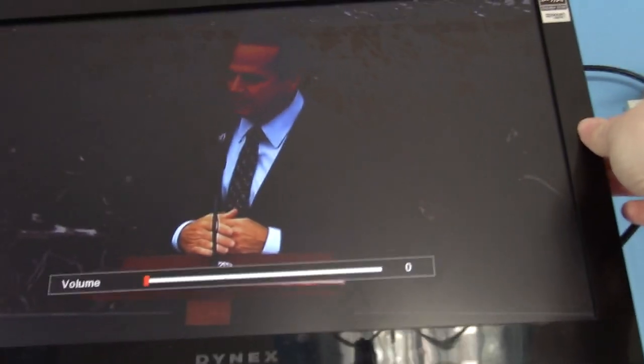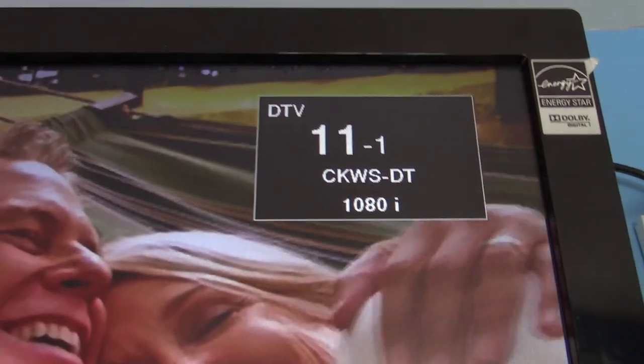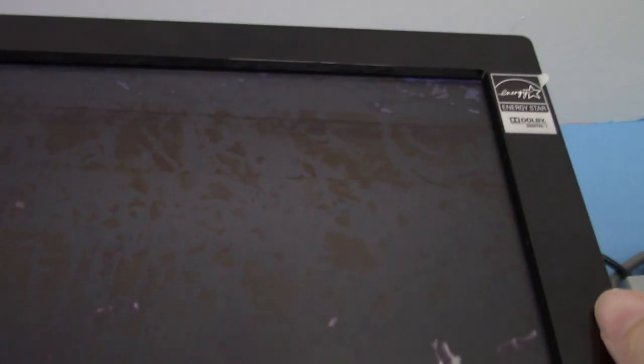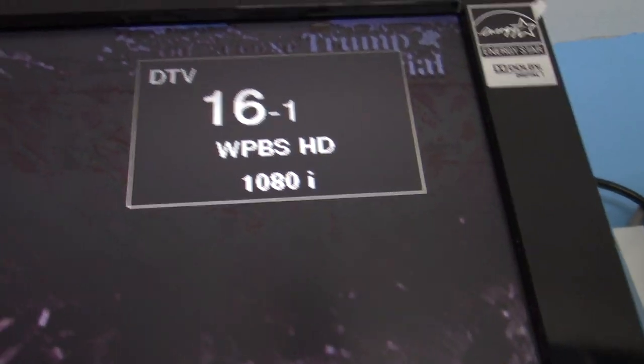I have the modulator going, and I also have channel 11.1. You can actually name it whatever you want for it to appear on your TV guide. It's sending a signal out in 1080i. I also have PBS on channel 16 with the same programs on right now.